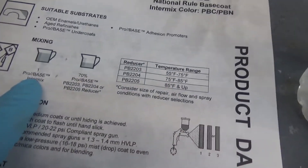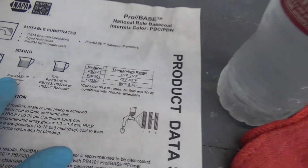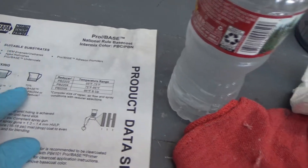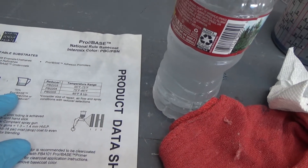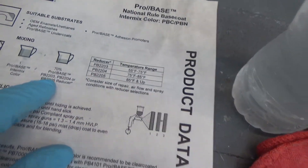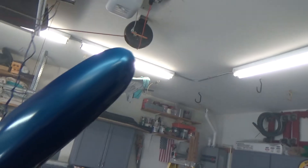Mixing the color now. According to the data sheet, I did seven ounces of ProBase and I'll do four to almost five ounces of ProBase reducer. Just stir it up, get it in the gun. We'll get spraying once we wet down the floor again.